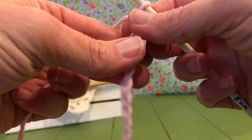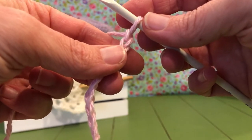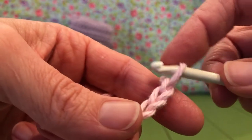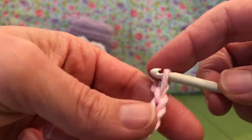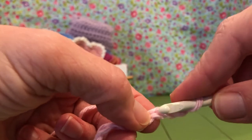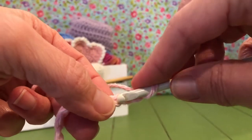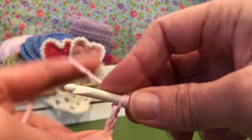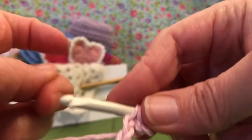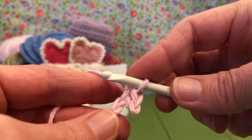Now we are going to work in the second chain from the hook — a single crochet — and then we're going to single crochet into each chain to the end. Here is our hook and it's in this chain right here, so we're not going to count that one. The second one — one, two — is where we're going to start. We are going to enter this chain, yarn over, and pull through — and that's our first single crochet.